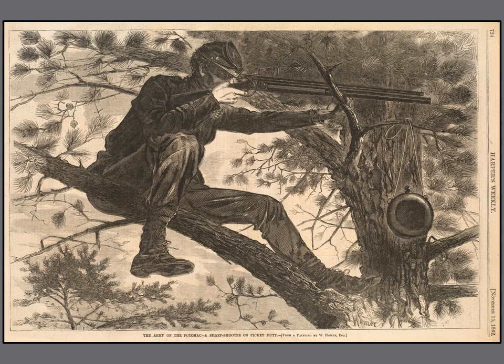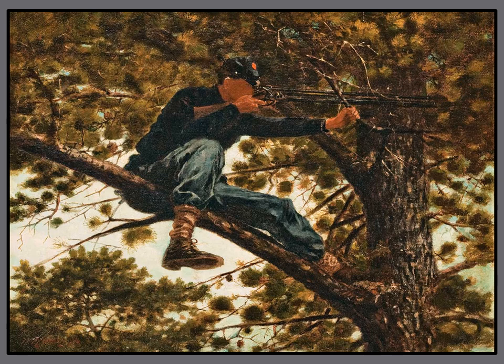Homer's Civil War illustrations were so popular that he decided to redo some of them in oil paints. This drawing was the first one he did in oils. Let's take a look at the painting. Raise a quiet hand if you see how this oil painting is different from the woodblock print. The oil painting is in color and there is no water canteen hanging from the branch.